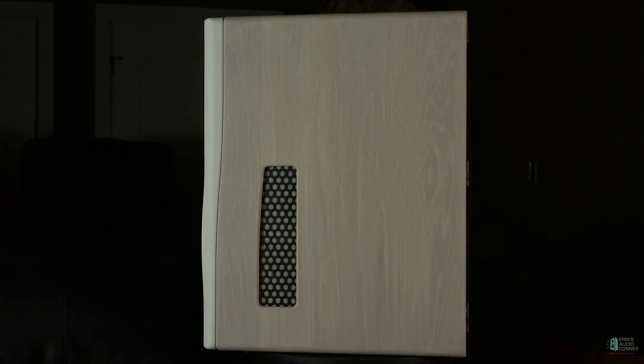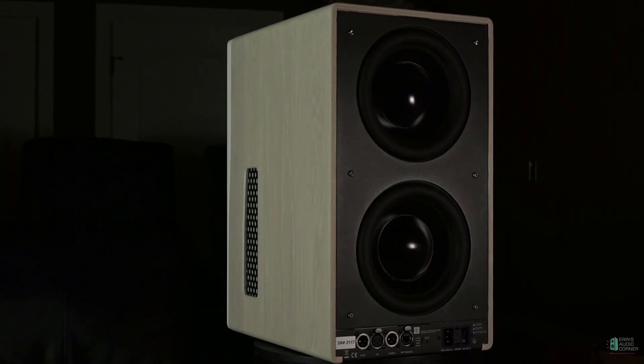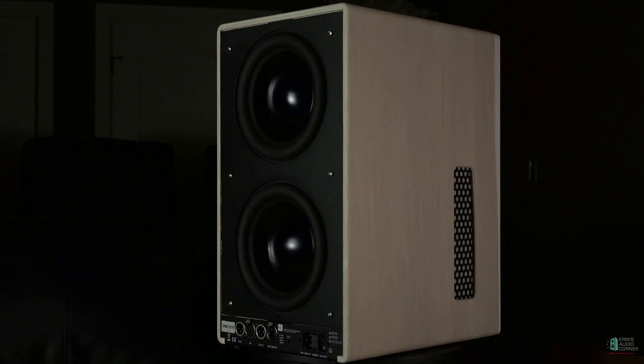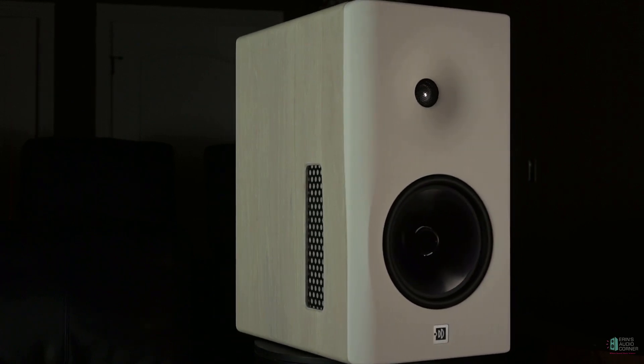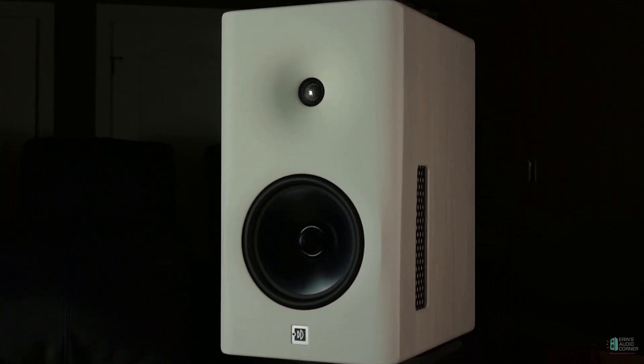Hey everybody, this is Aaron from Aaron's Audio Corner and today I'm going to do a before-the-review of the Dutch & Dutch 8C bookshelf speaker. To help me get through this, because those of you who know me know that I have ADD, I have brought my trusty printout of some of the specs and I'm going to use this as a guide to walk through some of the main features of this speaker.